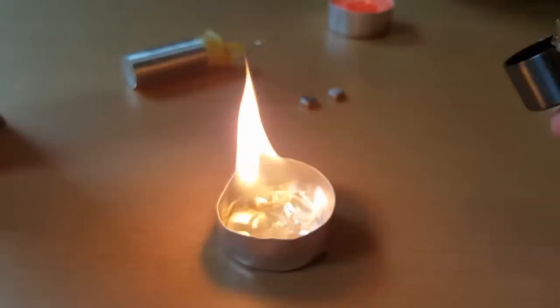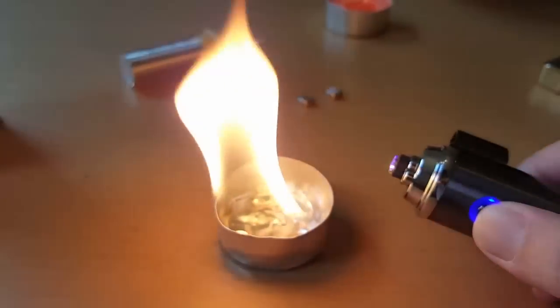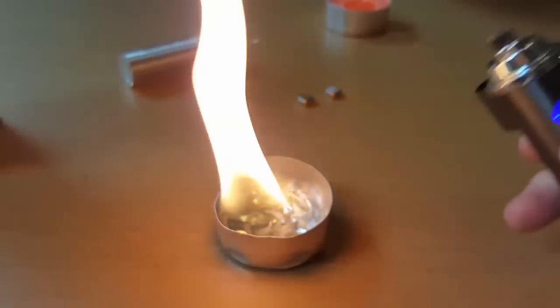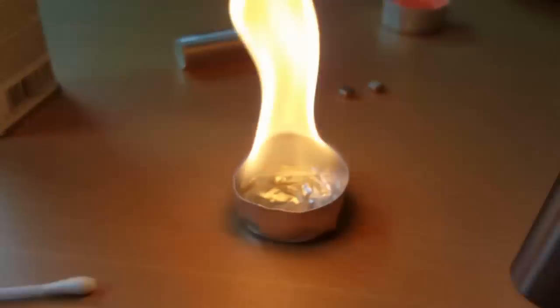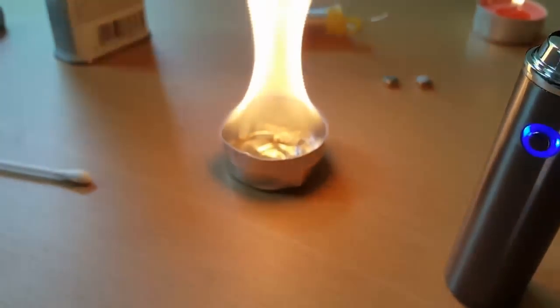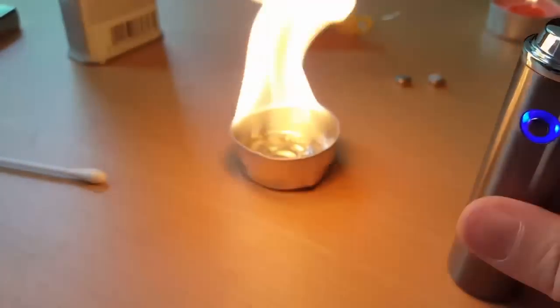Oh, there you go, really simple. Let's put some liquid on and set it alight. All right guys, we shall see you later. Bye.